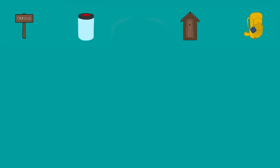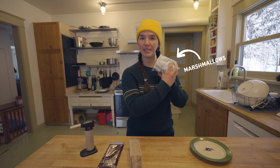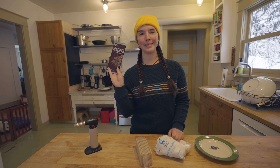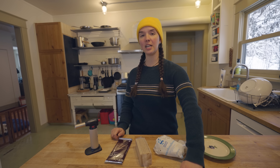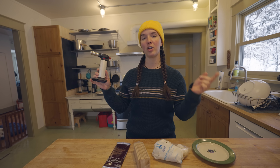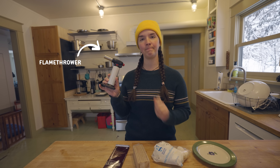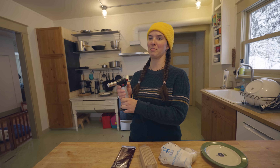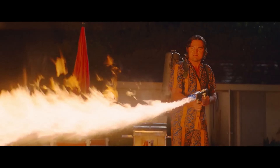Let's establish a baseline by making the classic s'more. Basic marshmallows, graham crackers, and the classic Hershey's chocolate. You'll also need a roasting stick and a campfire, ideally, but since I can't have one at home, I am using a flamethrower — well, a torch. That's basically a flamethrower. Boom.